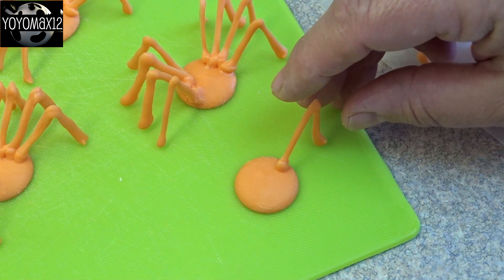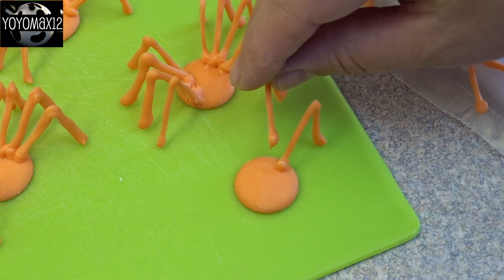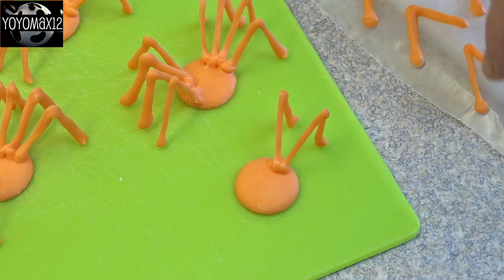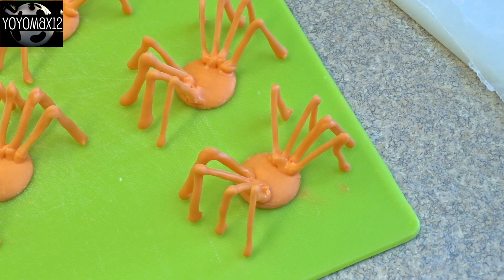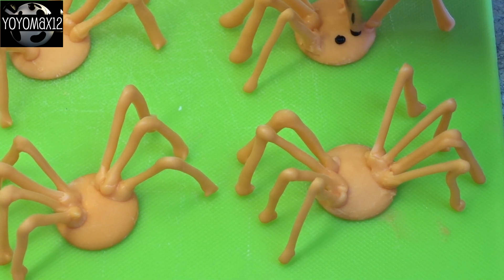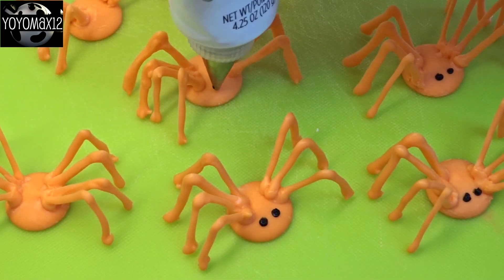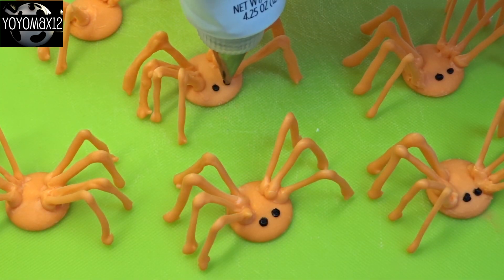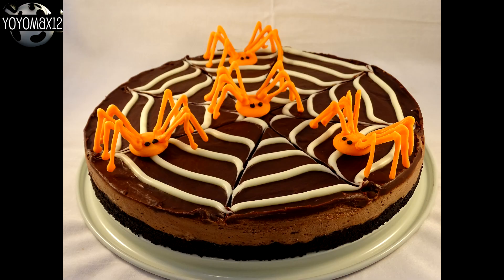Take a regular orange candy melt wafer, dip the end of a leg into some melted orange candy melt, and attach it to the wafer. Press and hold for a couple of seconds and it should hold fine. Put four legs on each side, let them harden, then add two little dots of black frosting for eyes. Pick these up by the body — if you pick them up by the legs they'll break off. Don't decorate the tart until you're completely done and ready to serve.